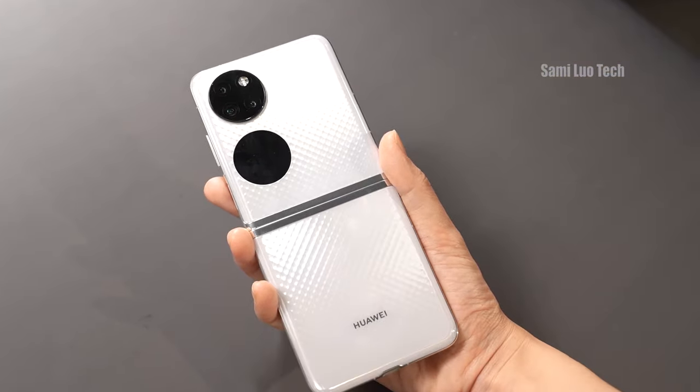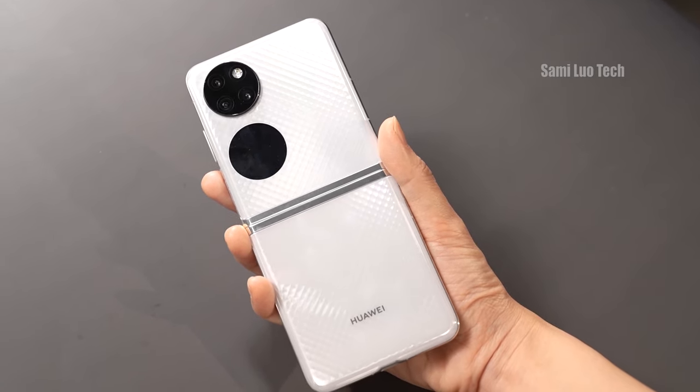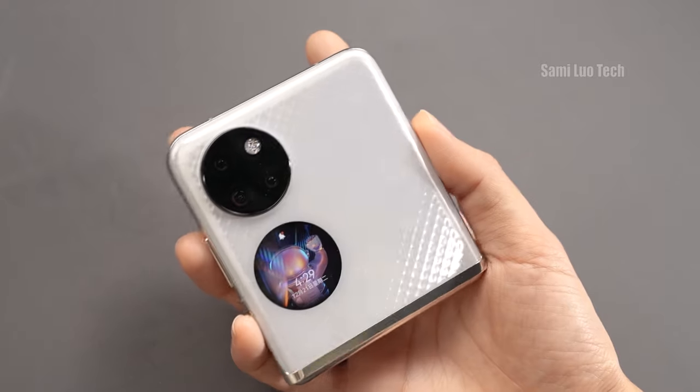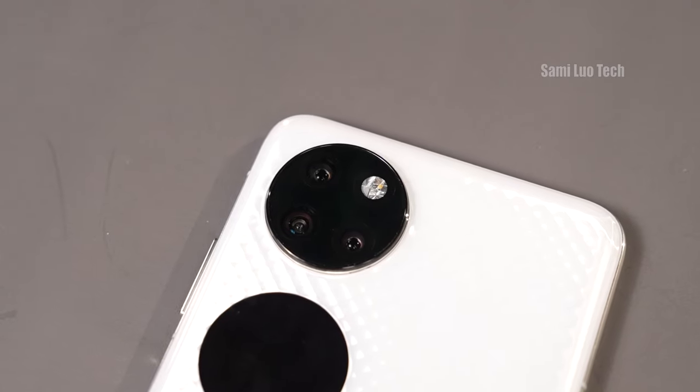What we got is the diamond white variant. It comes with a diamond pattern on the back that looks good when you change it to different angles. The P50 Pocket also features a rather interesting design with two circular housings.